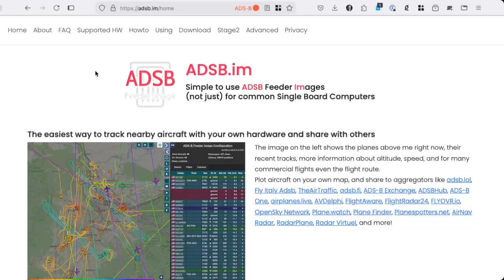In this video we'll talk about assembling the hardware for a feeder that you can use for the adsb.im feeder image.